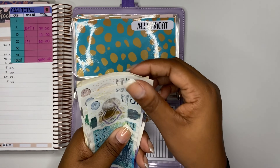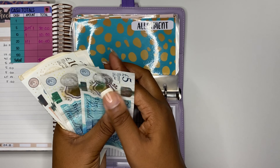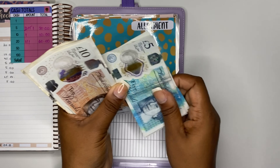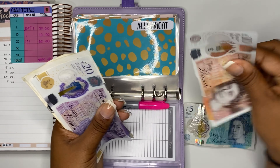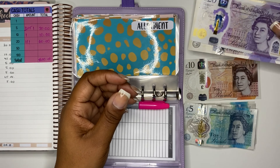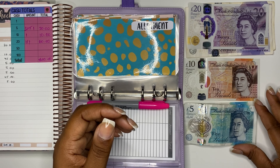I'm just going to count my money: £5, 10, 15, 20, 25, 30 in fives — that goes here. And 110 and 20, 40, 60 in 20s — okay, so that goes here.